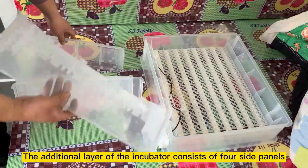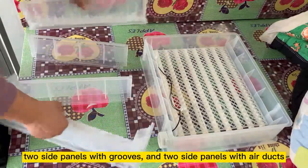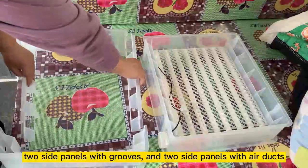Multi-layer incubator assembly. The additional layer of the incubator consists of four side panels: two side panels with screws, and two side panels with air ducts.